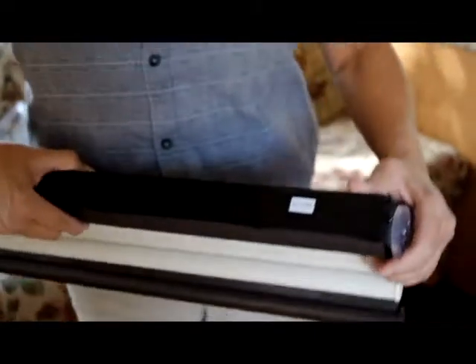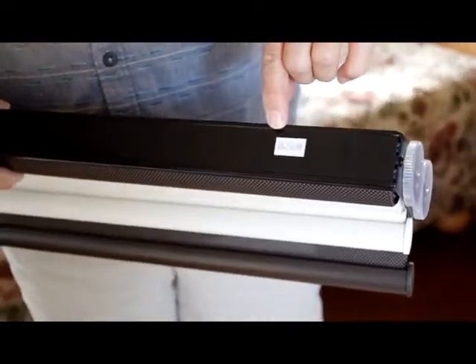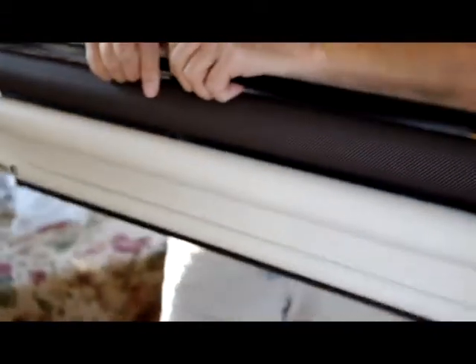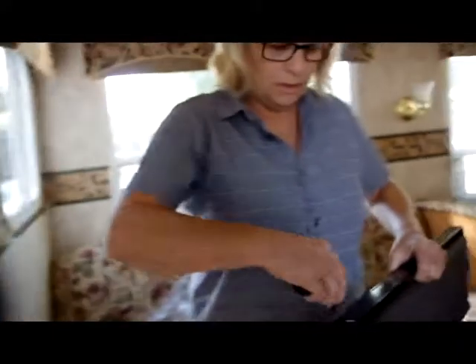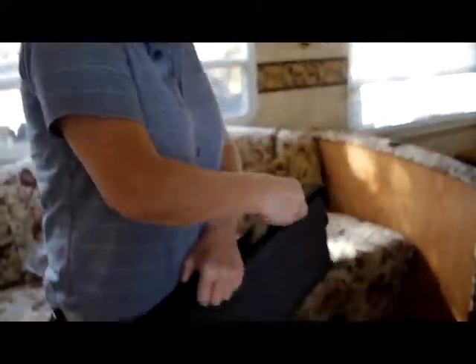When you unwrap the blinds, notice there's a little sticker. This one says it's 26 inches wide by 50 inches high, and it was built in 09 — so the measurements are on that sticker. This is a small one, so we only need two clips. We'll go ahead and put our clips on.